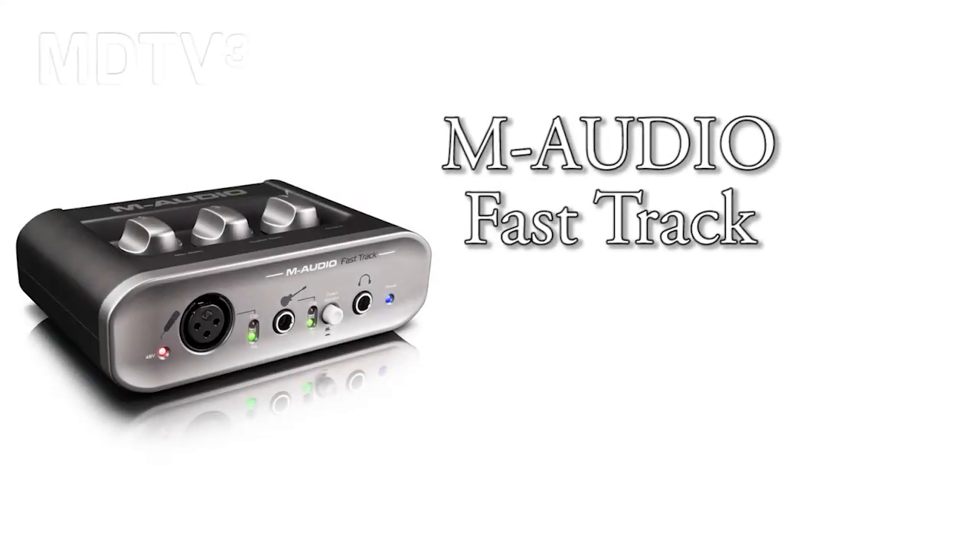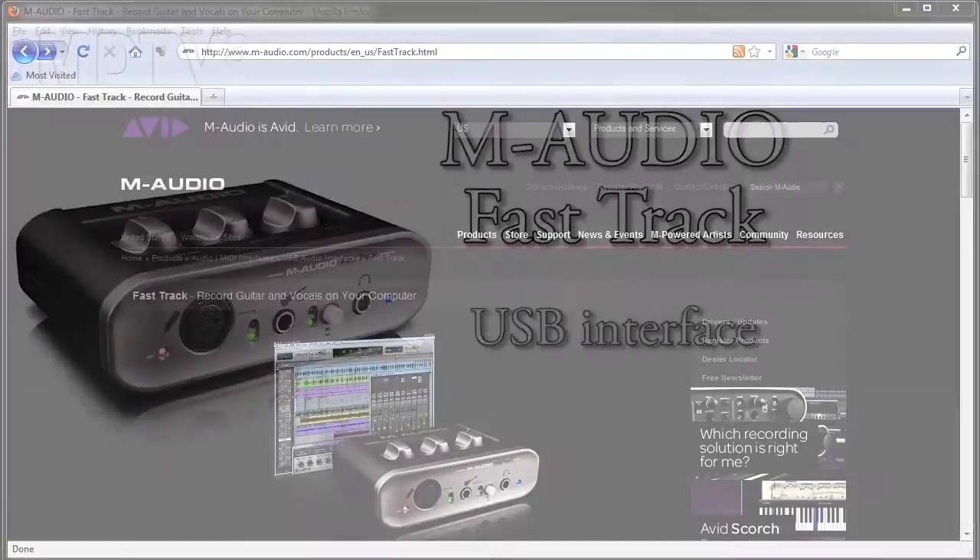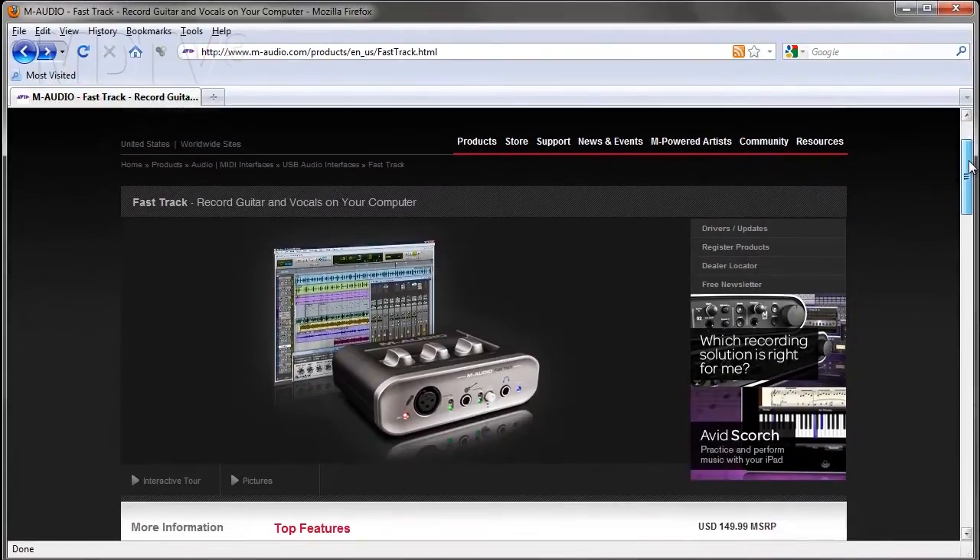We are road testing the M-Audio Fast Track USB interface. Before you start, make sure you download the latest drivers because Windows can install a generic driver that can cause noise.